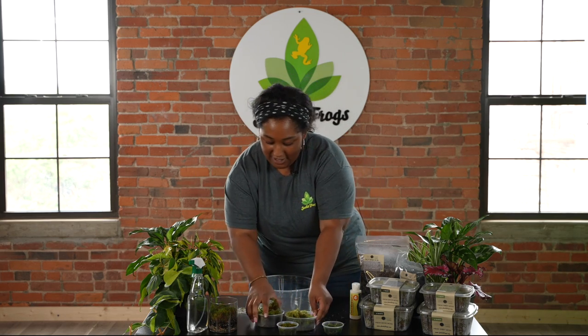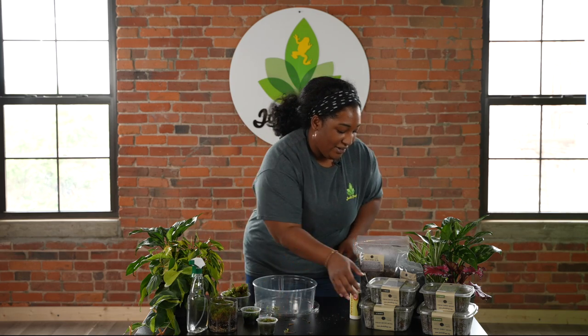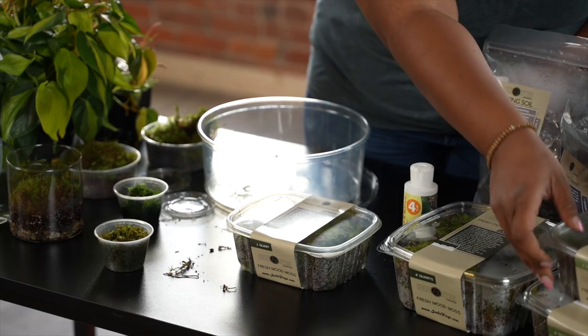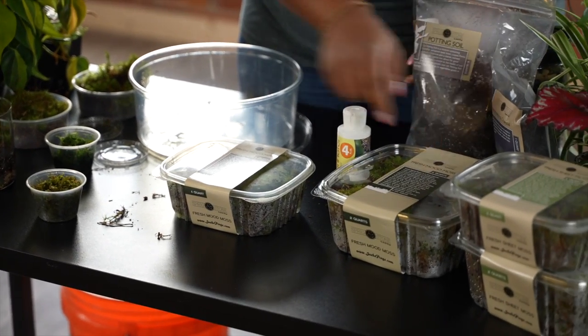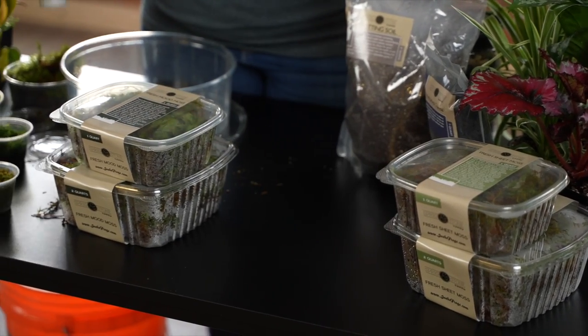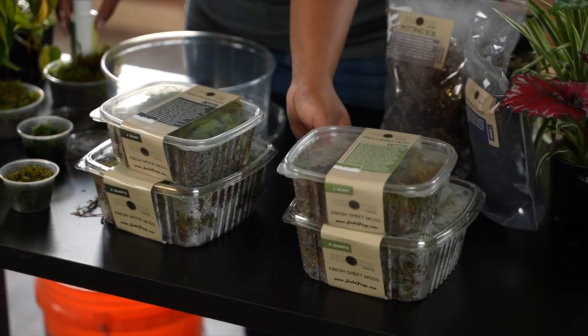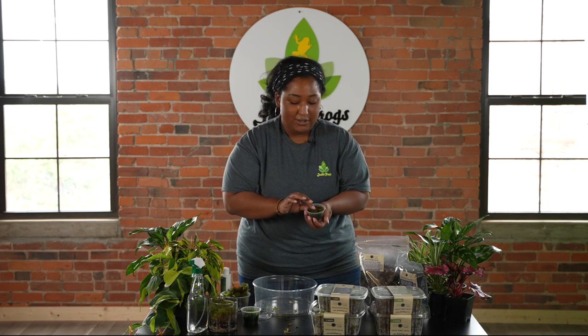Here at Josh's Frogs we have a few different sizes of moss that we carry. Right over here we have our mood and our sheet moss, which comes in these big containers — one quart and two quart containers. And then for our Christmas and our java moss, they just come in these little deli cups.